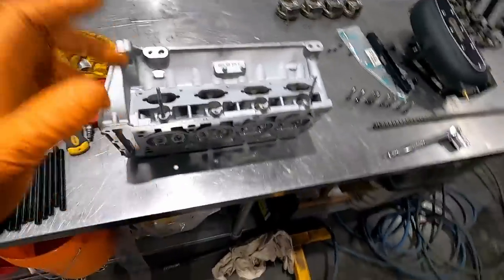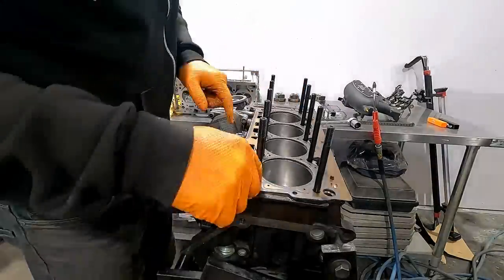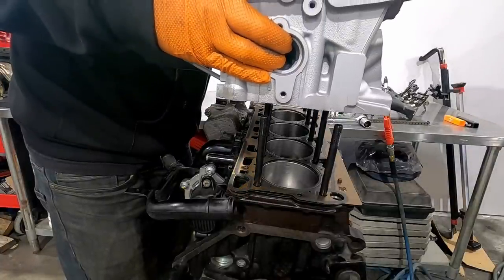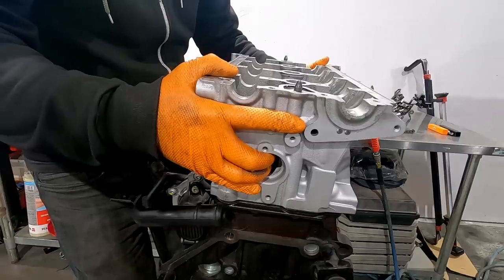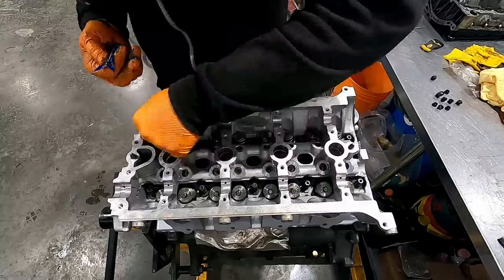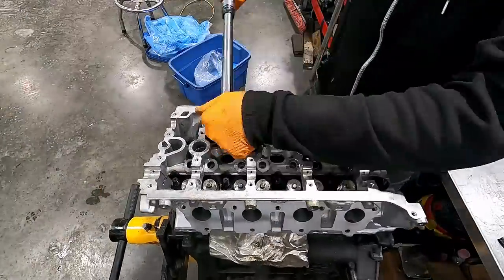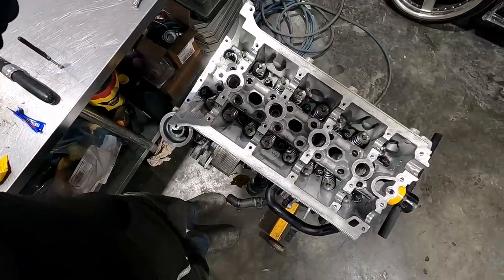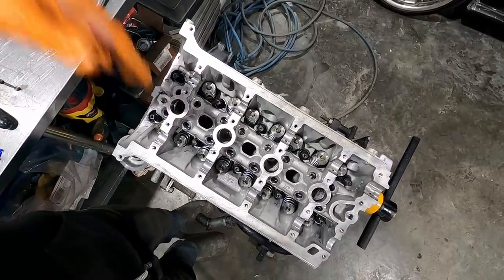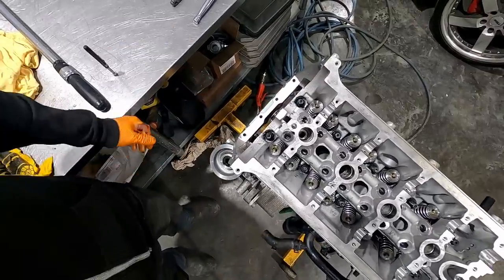The cylinder head looks like brand new now, so it's time to get the gasket on, get the studs in, and get the cylinder head installed and start buttoning this thing up. Okay, there we have it — just torqued down and ready to put the rocker arms, cams, cam bridge, and everything back together. We're slowly getting there.